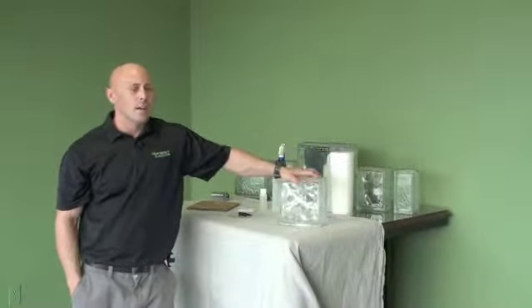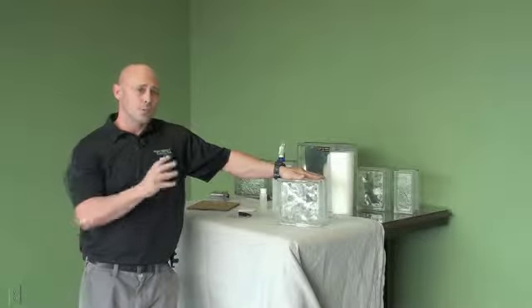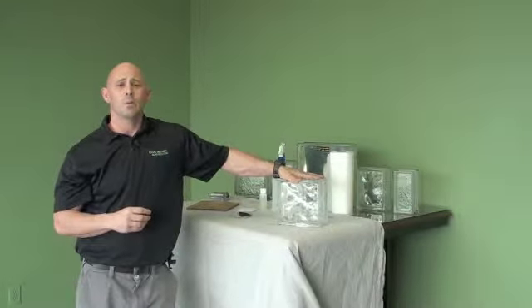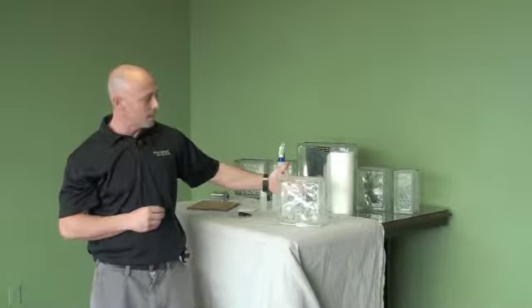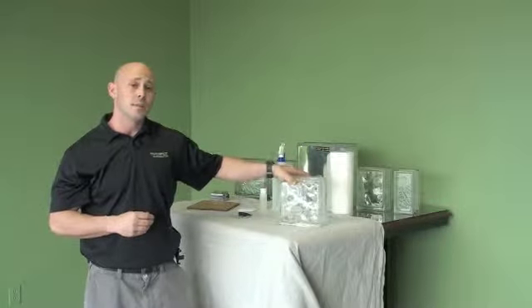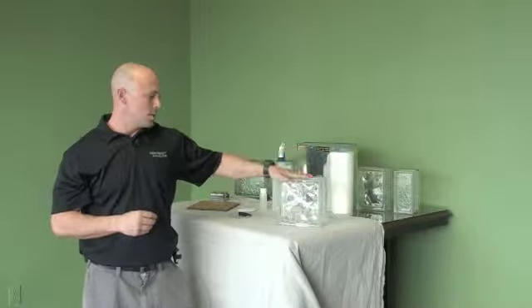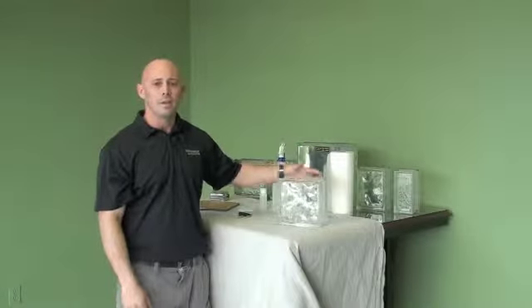We know that the glass blocks have done great for letting in natural light. The only problem with the glass blocks, of course, is they let in all the UV, all the heat, and tons of glare. So you're going to install the glass block film on the outside of the block. The main reason for that is to prevent any type of thermal fracture. If you were to put the film on the inside of the block, the heat can transfer through the block and hit the energy-efficient film, then transfer back and get the block too hot — potentially cracking it. So doing it on the outside means that will never happen. From the inside, this is basically going to look like sunglasses for your glass block. All the heat and all the glare will be gone and you won't even see it.